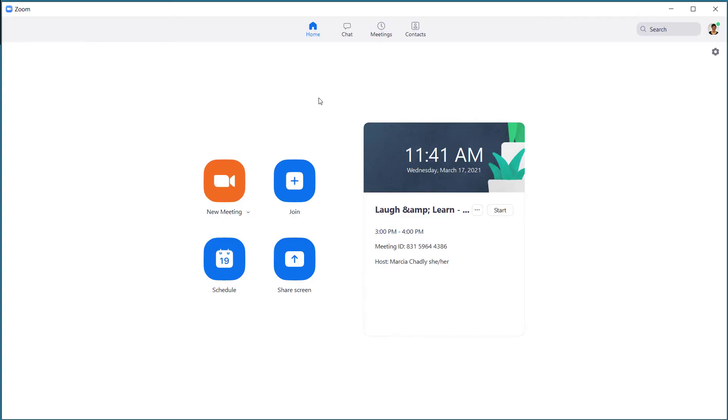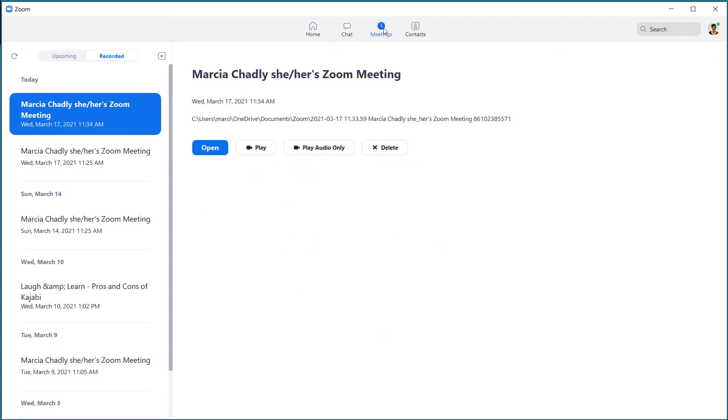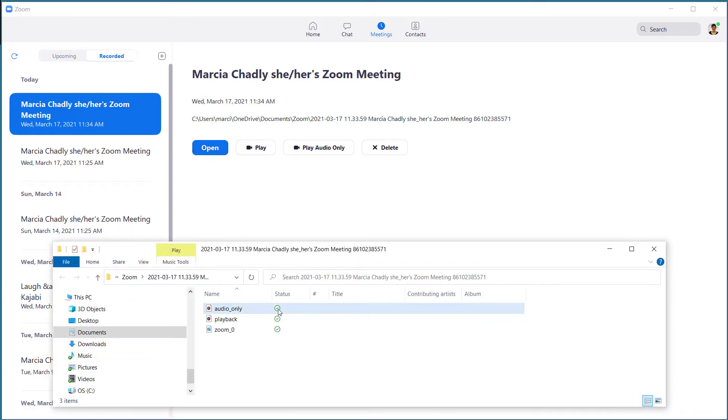Let's look at another easy way to get your Zoom recordings. From your Zoom app, go to the Meetings tab, then the Recorded tab, and you have a list of all your different meetings that you've held and recorded. If you click Open, it's going to open the file location where you can see and access all these files — you could play them, play the audio only, or delete them right from your little Zoom app. Really handy feature.